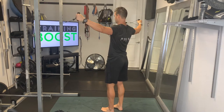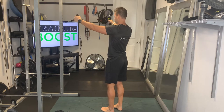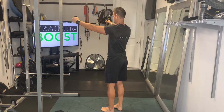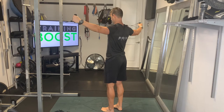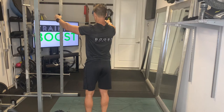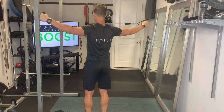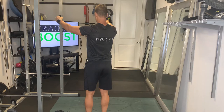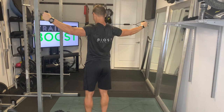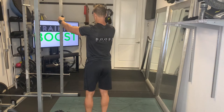For rear delts first, we're going to be doing a reverse fly type of movement where we crisscross the band and loop it around something sturdy like the power rack here. We'll show you from a few different angles. We're just going to keep those arms at about shoulder height parallel to the ground, and bring those hands back until they're level with the shoulder and get that nice contraction in the rear deltoid.